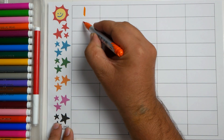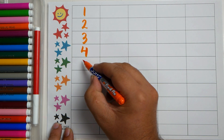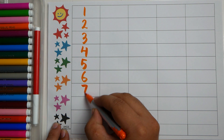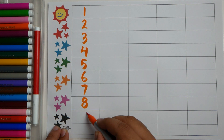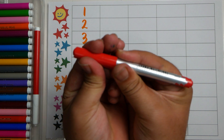One, two, three, four, five, six, seven, eight, nine, ten. Red color.